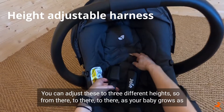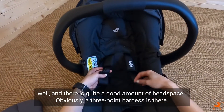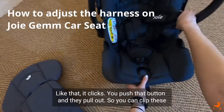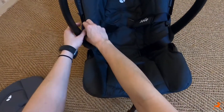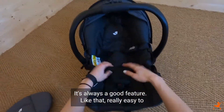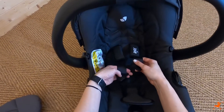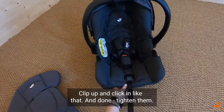You can adjust the harness to three different heights as your baby grows, and there is quite a good amount of head space. There's a three-point harness - you push that button and pull out so you can clip these around the sides, making it really easy to lift baby in and out of the car seat without the straps getting in the way.